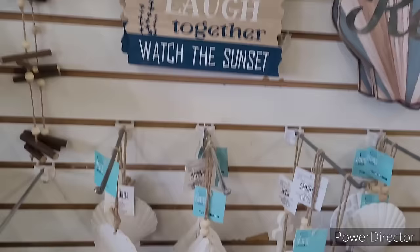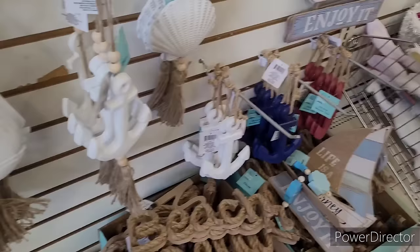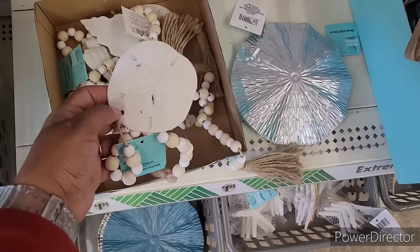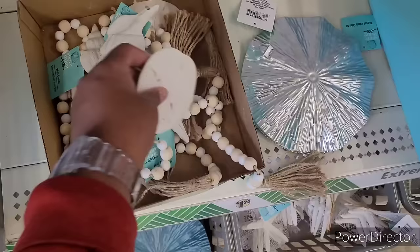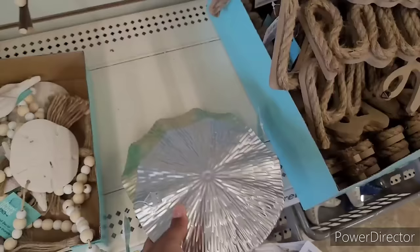This one is cute - it's got a little tassel and little beads on it. They have those other ones over there in white, blue, and burgundy with some little beads, a starfish, a little sand dollar, and here is a little seashell right here. And then here is some more of the little metal wall decor in silver and like a gold right there.